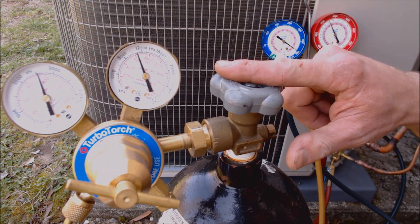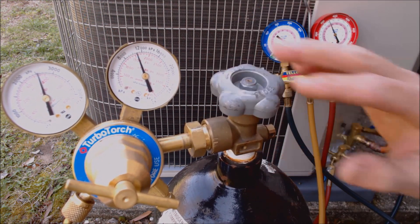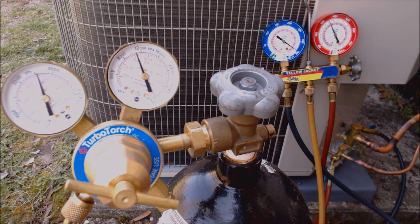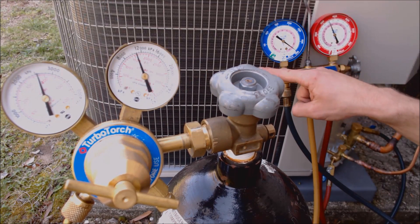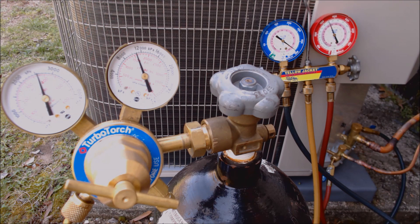Now I'm going to shut my nitrogen tank down — turning this clockwise, that's shut. The nitrogen pressure between this port on the hose and here, we can just go ahead and release that. Now we're going to disconnect this right here and you'll see the pressure here and here fall. As long as your handles are shut, you'll still maintain your pressure test.